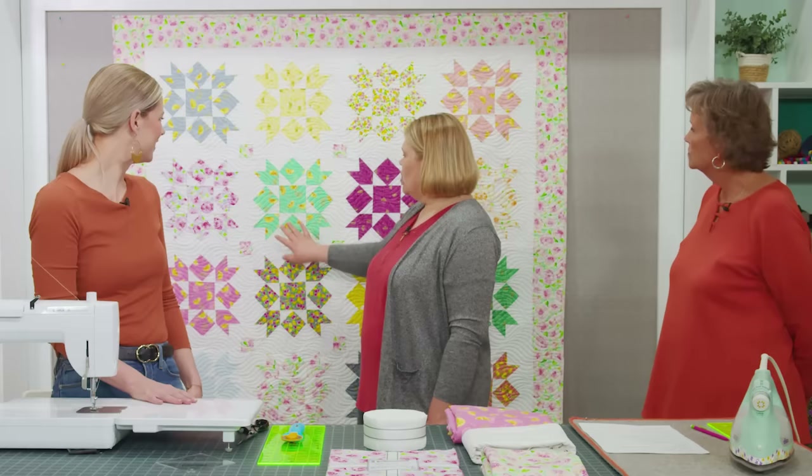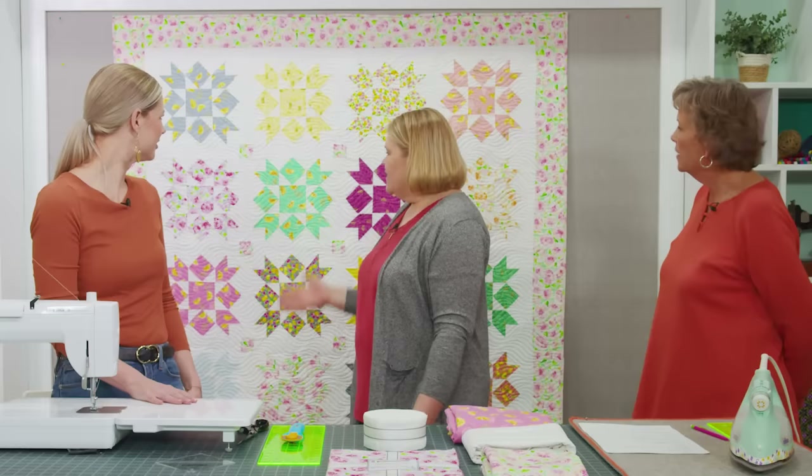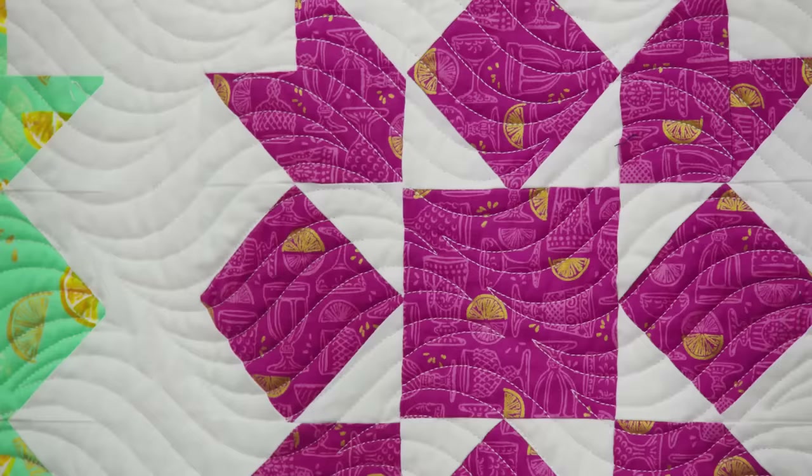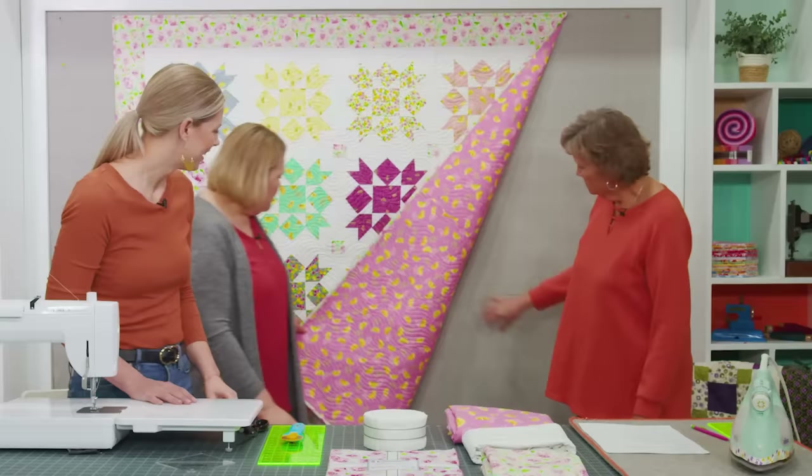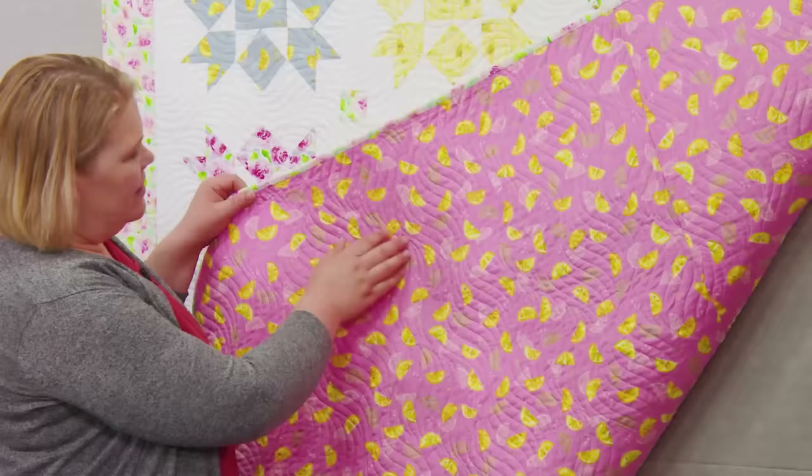I am really excited to teach you how to make this quilt. I'm calling it Blooming Stars because there's a star in the center and it just kind of looks like a burst, a pretty little bloom. I love the fabric line — it has beautiful cottage roses and fun little lemons, and there's a little bit of shimmer in it. It has just enough bold colors to make it pop, but it's also very soft and sweet, like a little tea party.